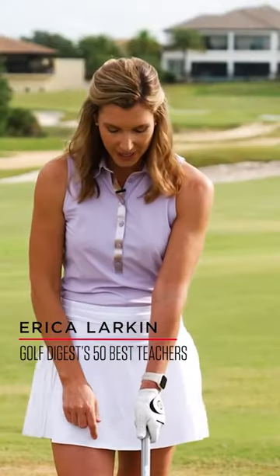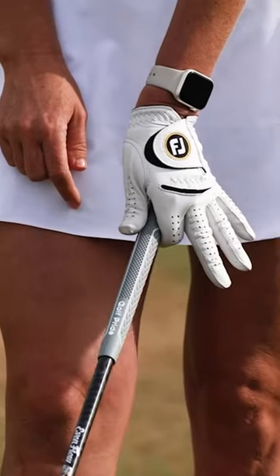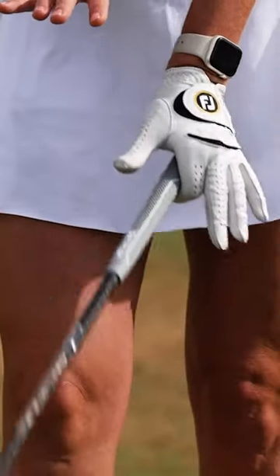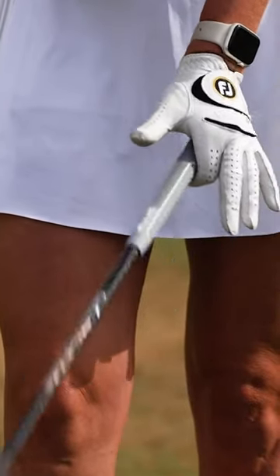The lead hand one finger test. Take your lead hand grip position, then let go with the last three fingers and your thumb. You're going to feel like you're barely holding it, but if your hand is in a good position of leverage, you should be able to bend your wrists up and down and not lose the club from your position.